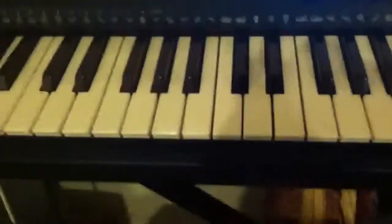Remember the Proud Family on Disney Channel, that good old TV show? There was a song on there called Dysfunctional and they had a good bass riff, and I learned it by ear. This is the tutorial on how to play it.